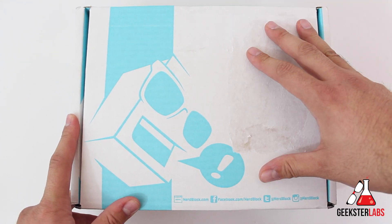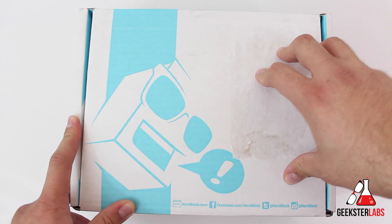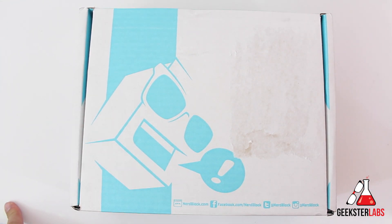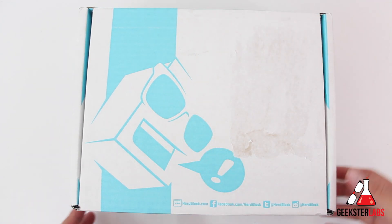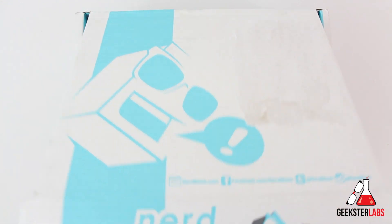You never quite know what's going to be inside each box. If you want to check it out, go to NerdBlock.com. For 20 bucks they also have a few other types of NerdBlocks — there's an arcade block and a horror block as well, both $20. They also have girl junior and boy junior NerdBlocks, which are a little cheaper, about $13–14, and those are for younger kids. So today we've got the regular classic NerdBlock, so let's check it out.